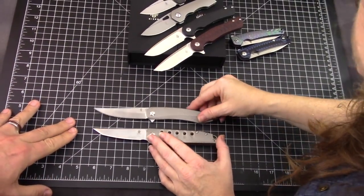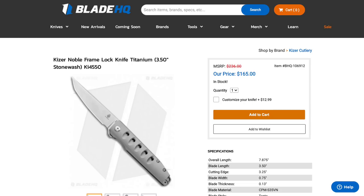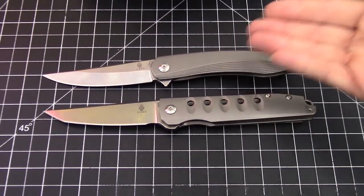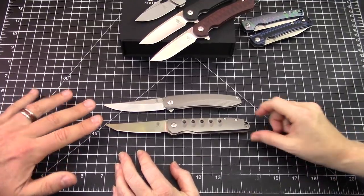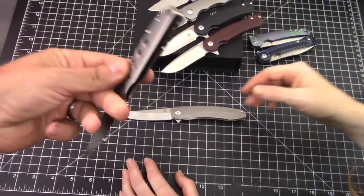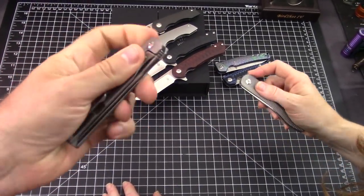These are brand new releases. The Zen is priced at $159 and the Noble at $165, so about the same price. There's only one variety of each right now - gray titanium, S35VN on both, pretty much three-and-a-half-inch blades on each. The Noble is probably more suited if you have large to extra large hands.